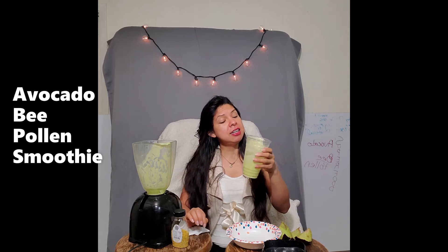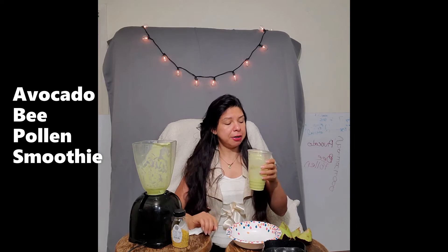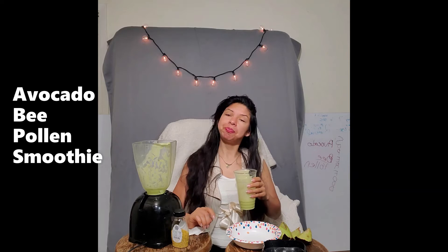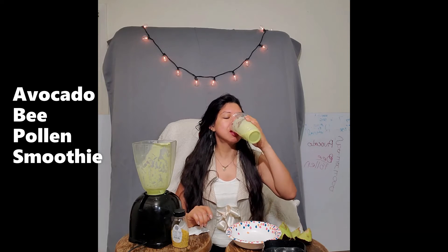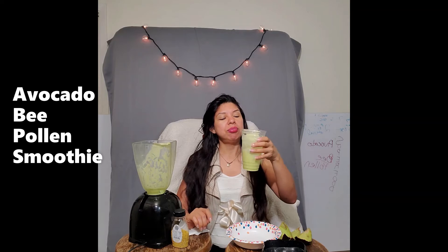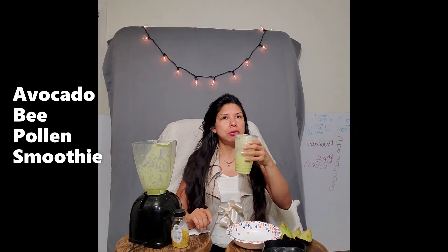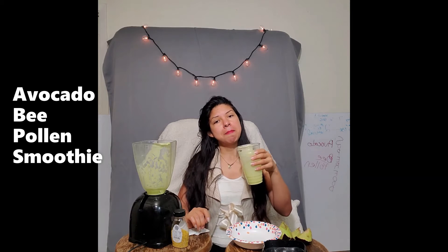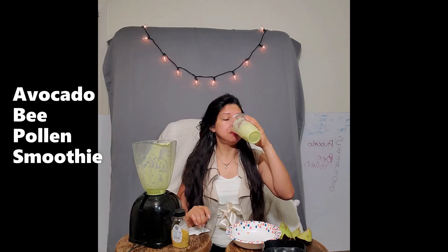It's a low glycemic index food, so we're good — no need to worry about crashing our insulin and sugar levels. Also, avocado has vitamin B5, which is going to help us with lipid metabolism.